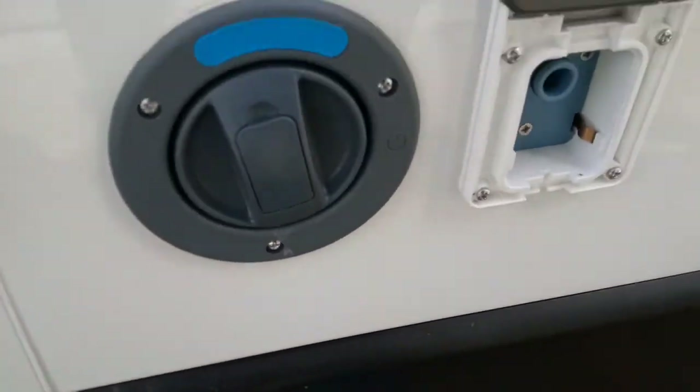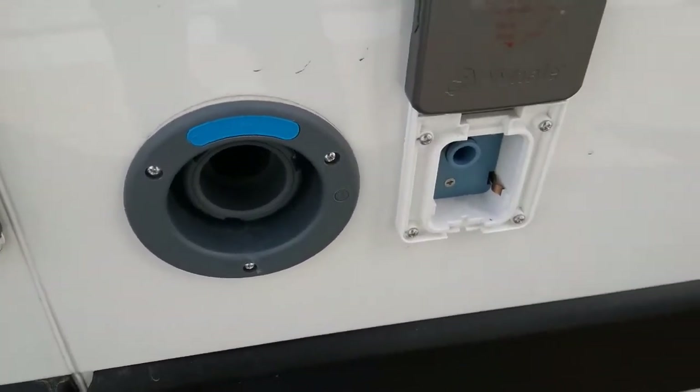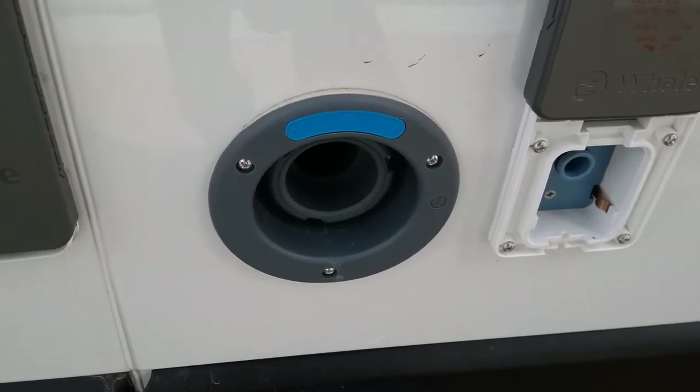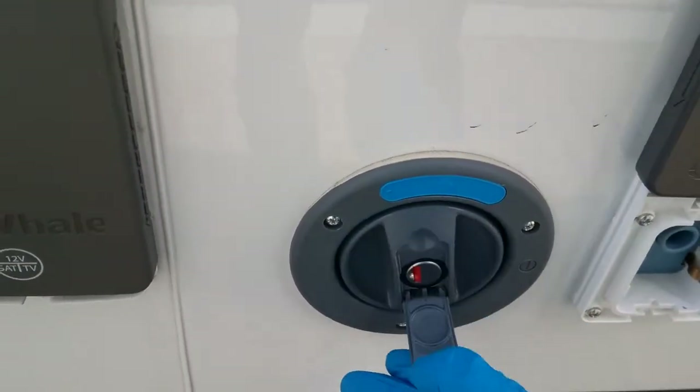Beside it there is another way of filling the fresh water tank — just pop a hose pipe in to fill it. You'll see that the cap can be locked.